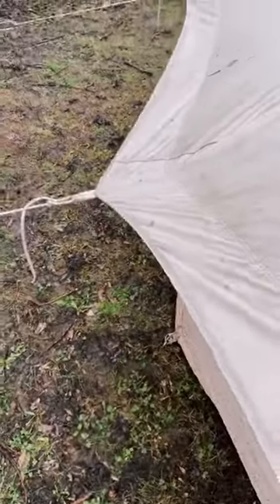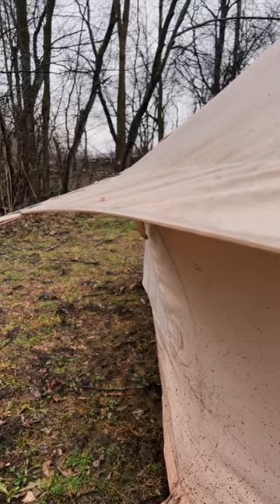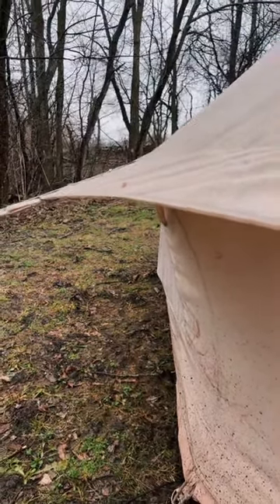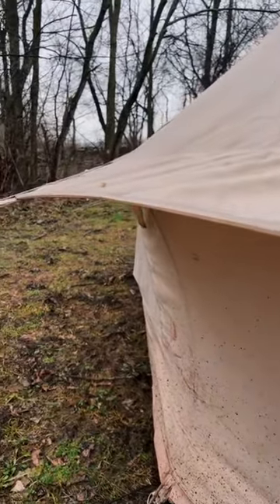I wanted to come out here now that the rain slowed down and show you guys, because I always get this question every time I post a video of it raining — people always ask me how dry is it inside the tent. The answer is it's bone dry, and I'm going to show you a couple of reasons why.